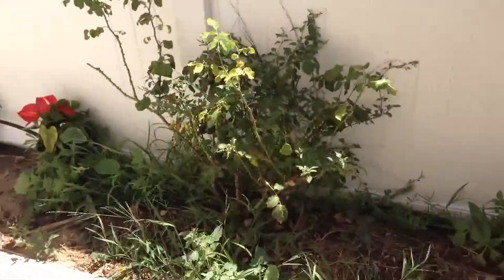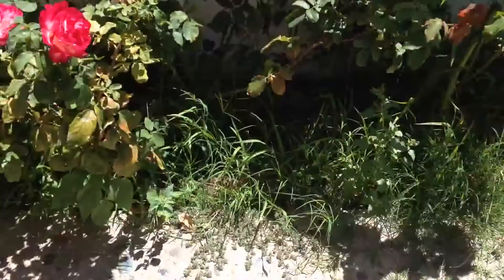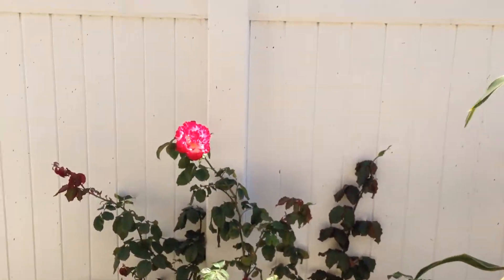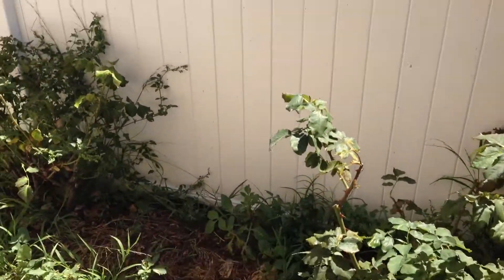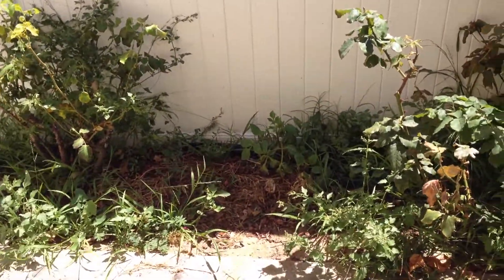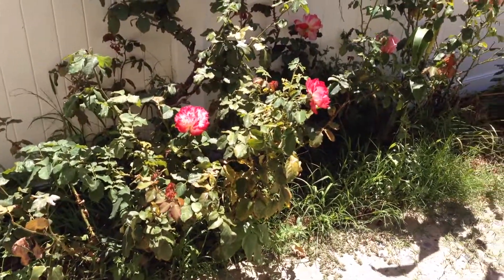Oh my! Look at this area. I'm always surprised at how fast weeds grow. So this is a little before. I haven't cut the roses back here yet or deadheaded them — take the ones off before they drop the petals. Here's the before. Lots of weeds. There's uncut roses there. And lots of weeds.